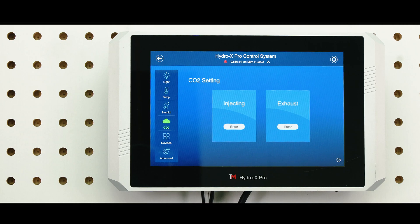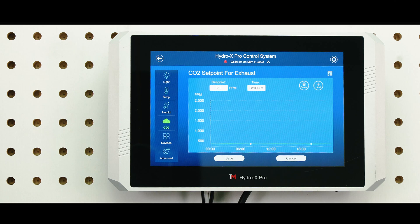The CO2 injection tanks and exhaust fans can be controlled individually. If you are controlling the exhaust fans, tap Exhaust to access the line chart.